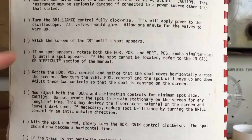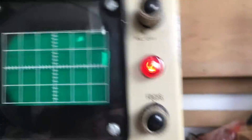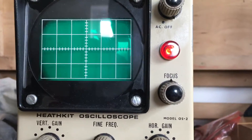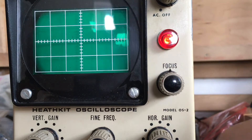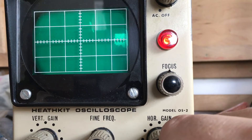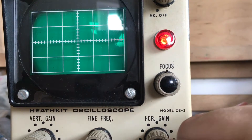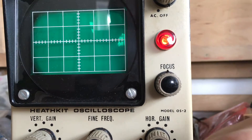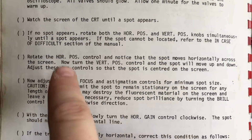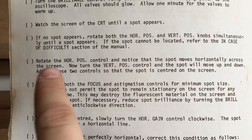If no spot appears, rotate both the horizontal position and vertical position controls simultaneously until a spot appears. If a spot cannot be located, refer to the in-case-of-difficulty section. I'll push back a bit and set the camera up so you can see. So it was the horizontal and vertical position controls — these two. No spot, no spot.